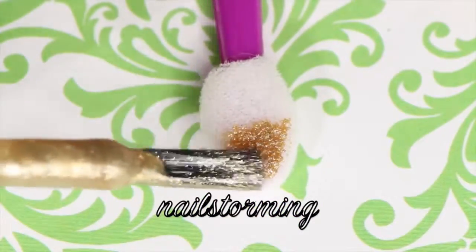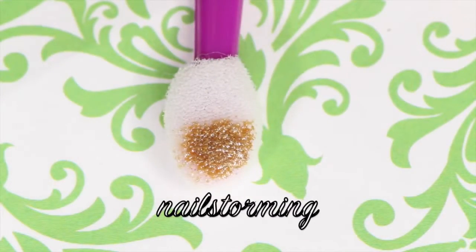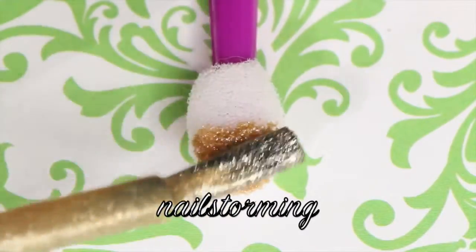Now we're going to do the same thing but I'm going to use a little eye shadow applicator. You might just have this more readily available in your house. I'm going to do the same thing — add two coats of a gold shimmer polish onto the tip of the eye shadow applicator.